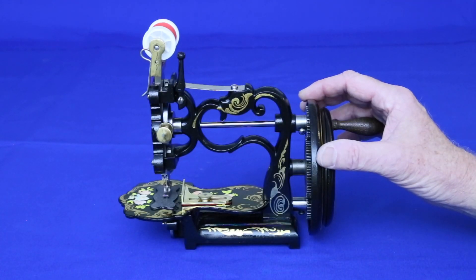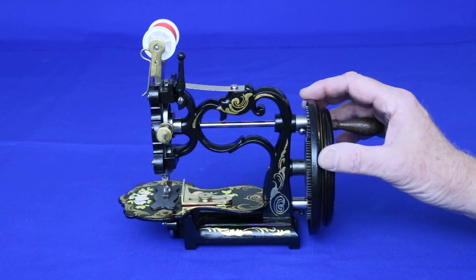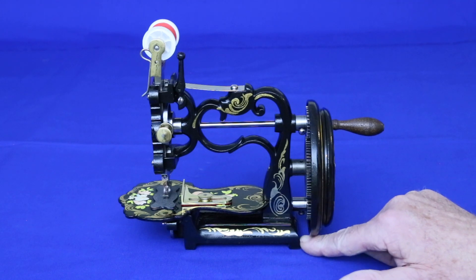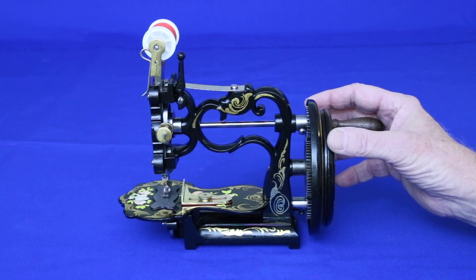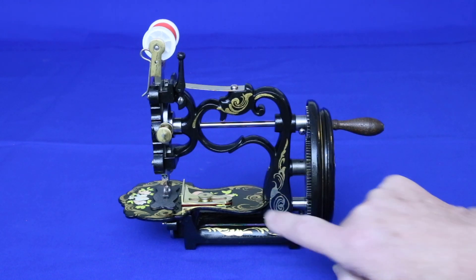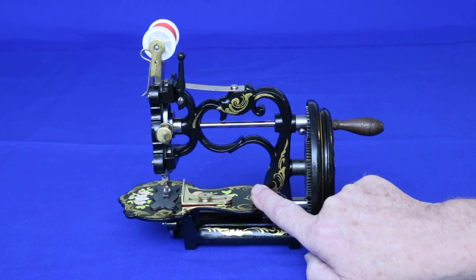A closer look at this machine discloses a number of interesting features. The first is that whoever painted the base wasted a lot of time painting the rear, because it's completely covered by the main wheel. What makes this odd isn't just that a covered area was painted, but the inside of the vertical arm, which is much more visible, wasn't.